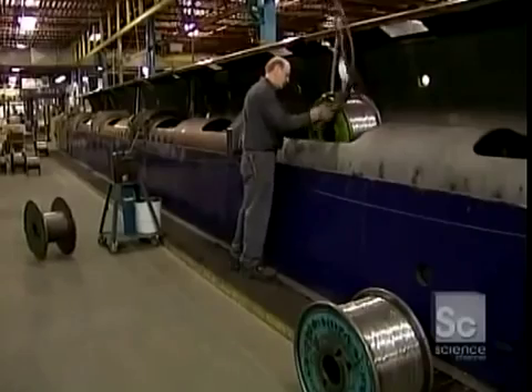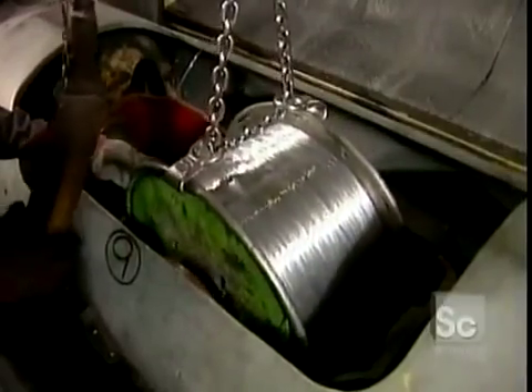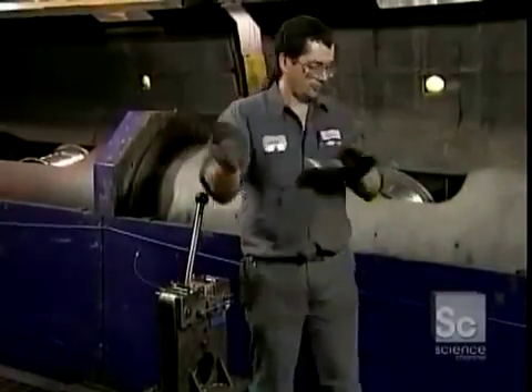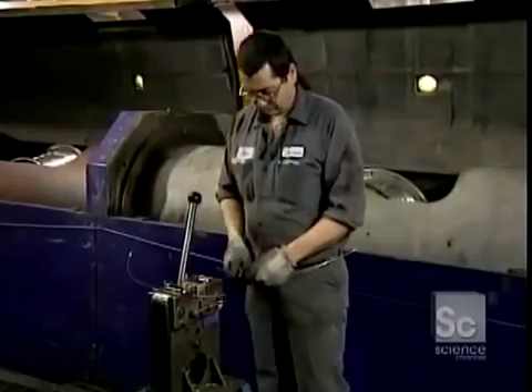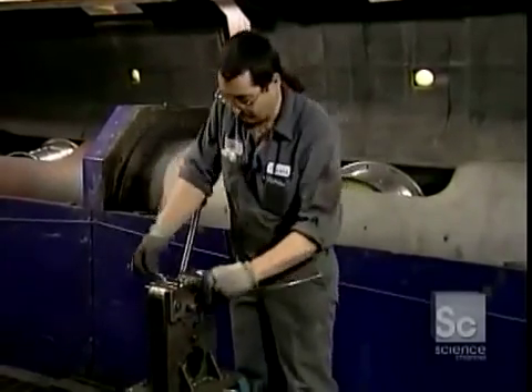They load the bobbin onto what's called a stranding machine. They cold-weld the end of one bobbin to another, guaranteeing an uninterrupted flow once they start up the machine.